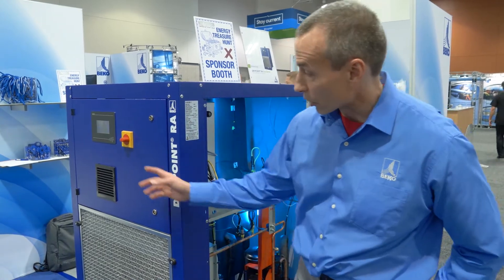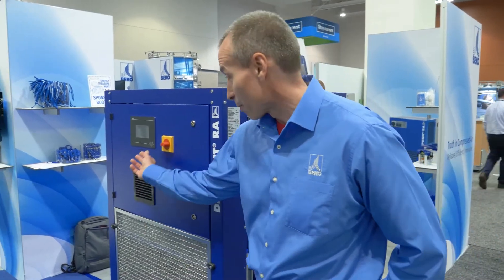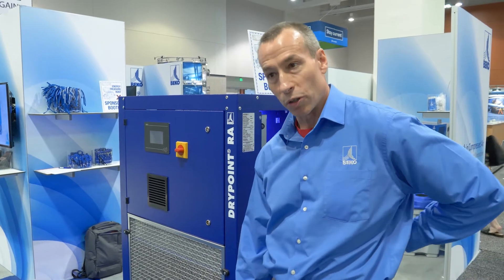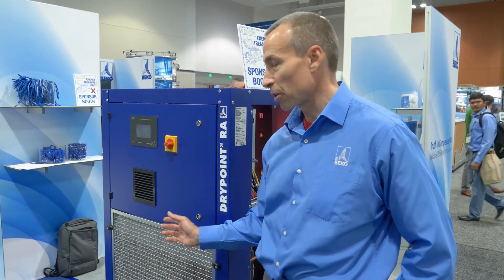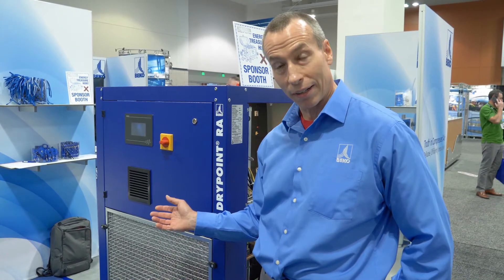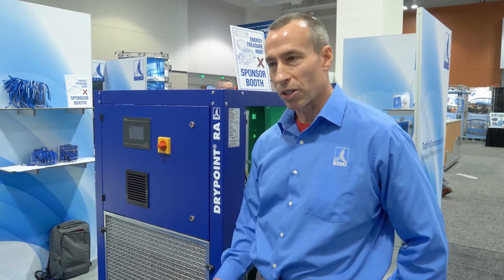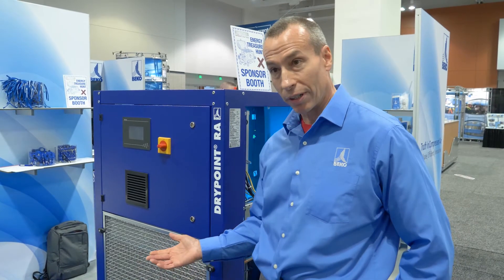It's controlled by a color touch screen, which you can see right here. It's called our DMC-50 controller. It's not active unfortunately, but when it is activated, you see it as a standard display — you'll see the dew point, what percentage the compressor is running at, as well as what percentage the condenser fan is running at. You'll have features where you can get into the controller and look at all the viable parameters, all the pressures and temperatures within the compressed air circuit. You can look at it anytime.